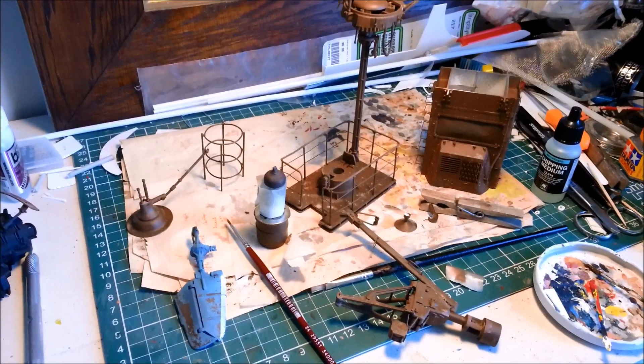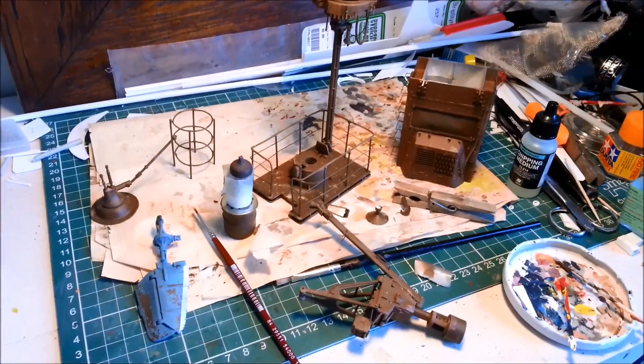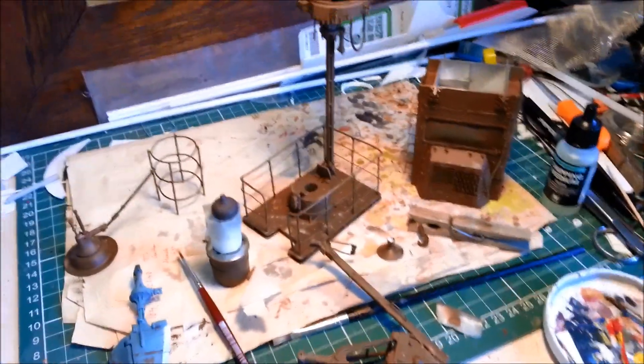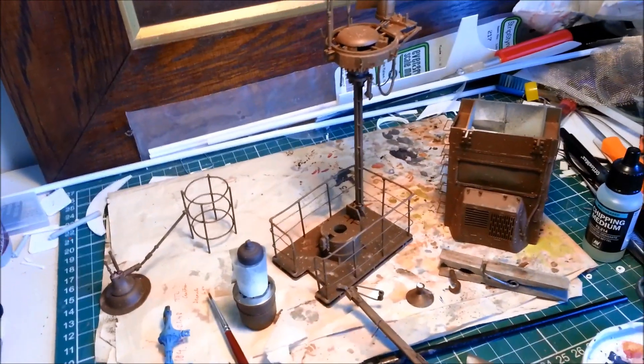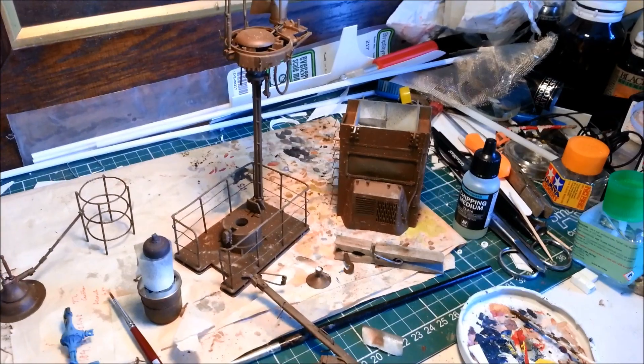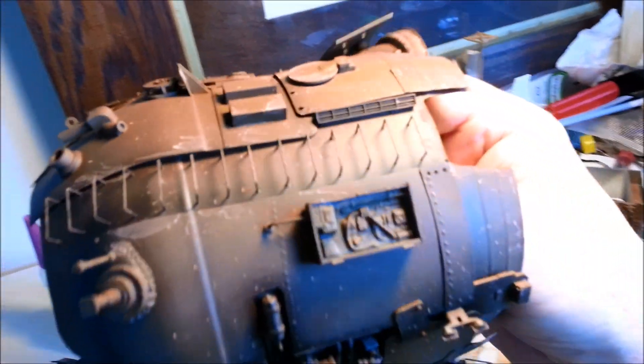G'day and welcome to Dave's Model Workshop. Today I'm about to start putting hairspray onto my science fiction ship. So in my last update, which was part 7, I had painted everything a lovely sort of rusty tone and it's all ready to start doing overcoats and chipping mediums.